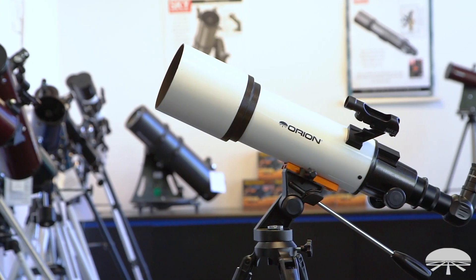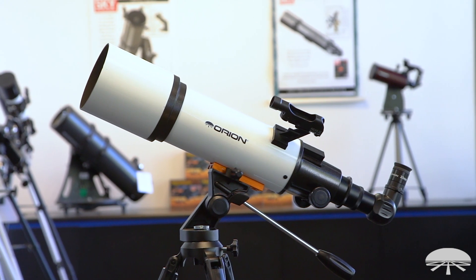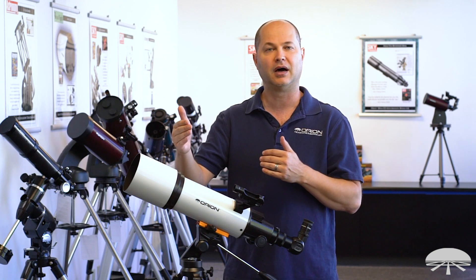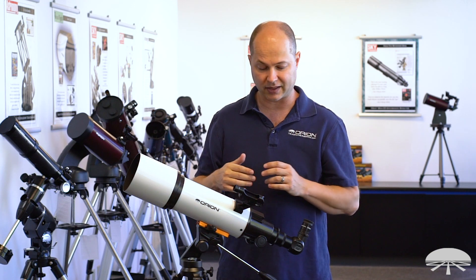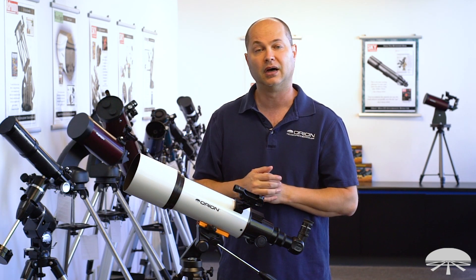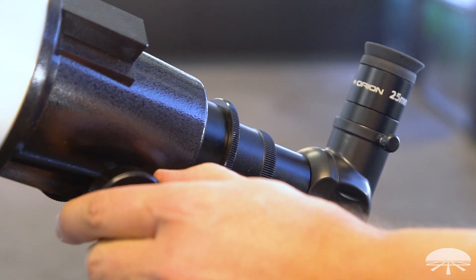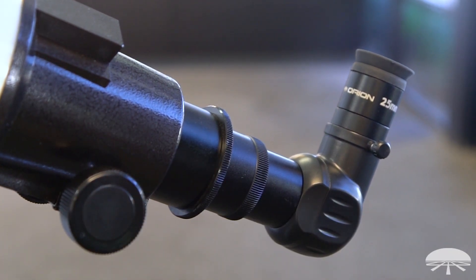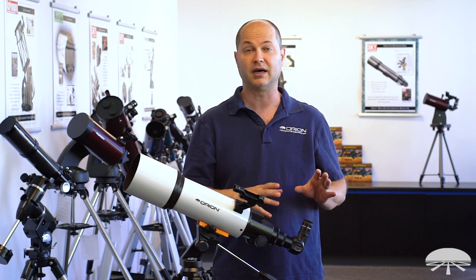Let's talk about the telescope itself. It's a 102mm diameter — that's about 4 inch — refractor telescope with a 600mm focal length, that's f/5.9, so a nice medium focal length, good for low power wide field views of some of the brighter deep sky objects. And then with the right combination of eyepieces, you can push this to pretty high power for planetary detail. It's an inch-and-a-quarter focuser, and on the back it comes with a 90-degree star diagonal, so that's very comfortable when you're looking high in the sky — you don't have to get underneath and look upwards or at a 45-degree angle. It's built for astronomy.